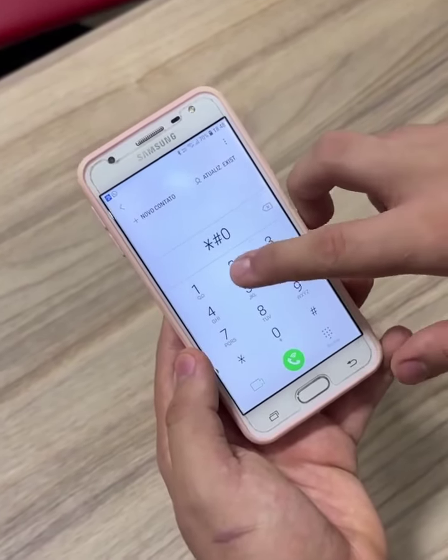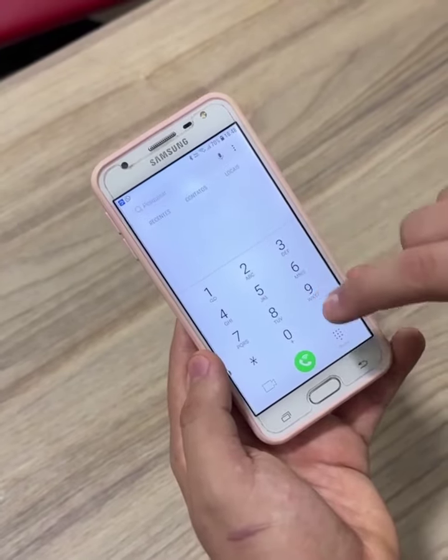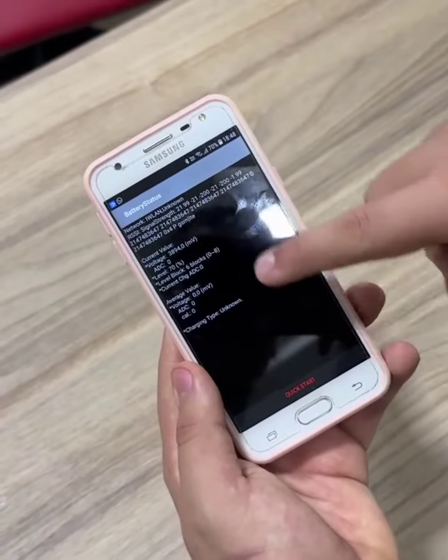So let's get to the first code. You'll type in asterisk, hash, zero, two, two, eight, and hash. If this is the right code for your device, this screen will automatically open with all the battery information.